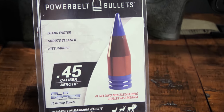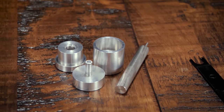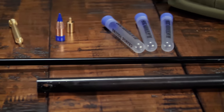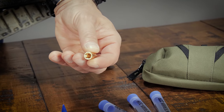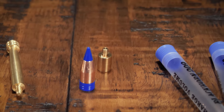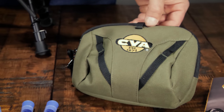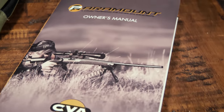Several accessories are included with the Paramount: one pack of 15 PowerBelt ELR bullets, ten Veriflame adapters, a Veriflame priming and punch tool, a capper/decapper tool, a 3-inch .45 caliber cleaning jag, a solid aluminum range rod for range loading and cleaning, and a range rod loading tip. When using the range rod for reloading, it's important to use the loading tip so no damage is done to the polymer point of the bullet. Also included are three Blackhorn tubes for pre-measured powder, a field pouch to organize all necessary components, breech plug removal tools, and your owner's manual.